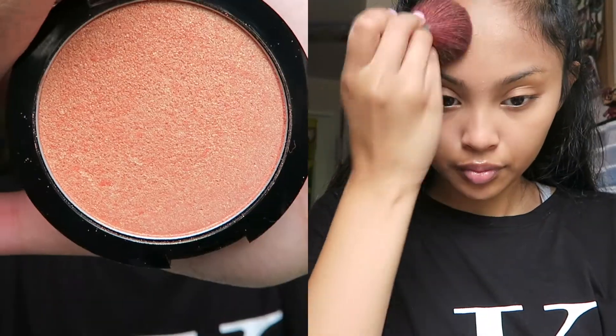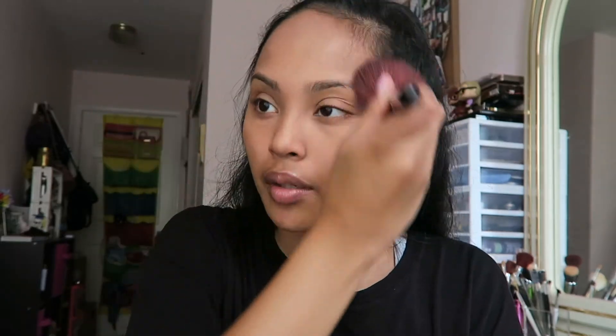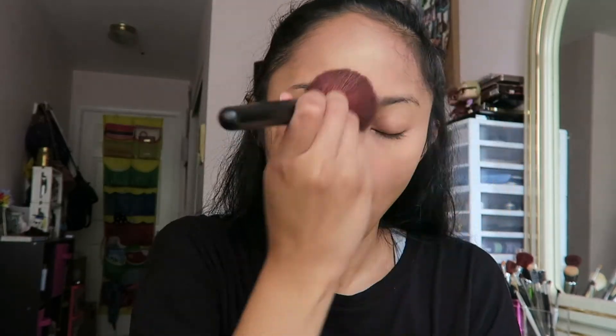Next I'm taking the NYX Duo Chromatic Illuminating Powder in Synthetica and, using that same brush, applying it all over my face to give myself that natural dewy illuminating glow. It gives you that natural glow without overpowering the highlight or making you look like a disco ball. I really love this product.